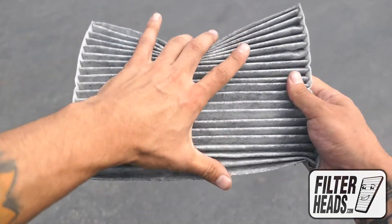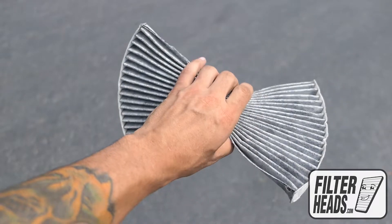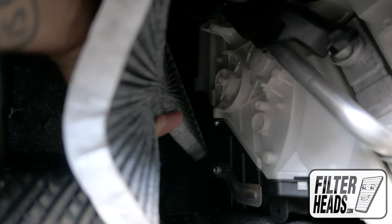Install your new AQ1114C filter into the housing with its airflow indicating arrow pointing towards the back of the car. Installation may be easier if you pinch the sides down.